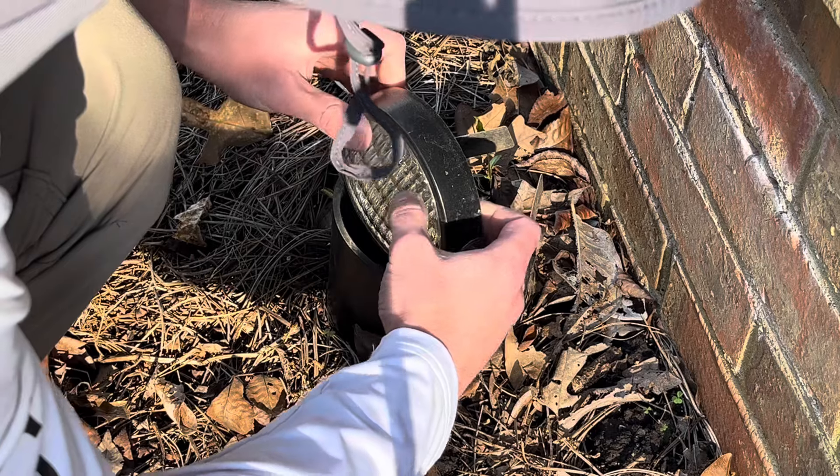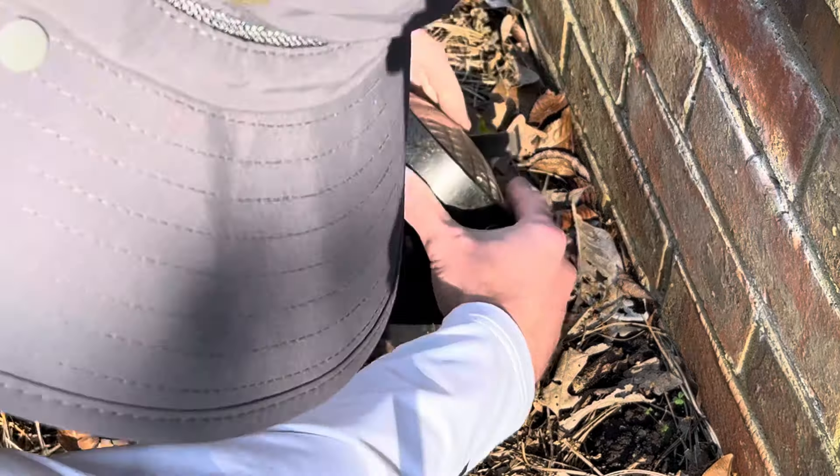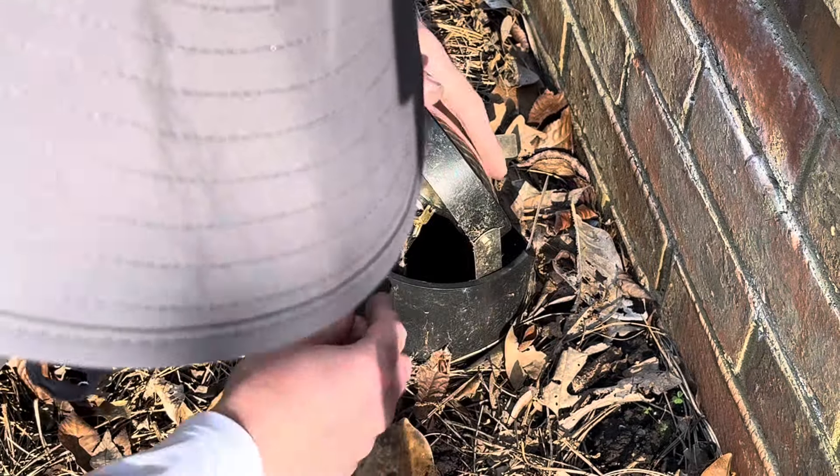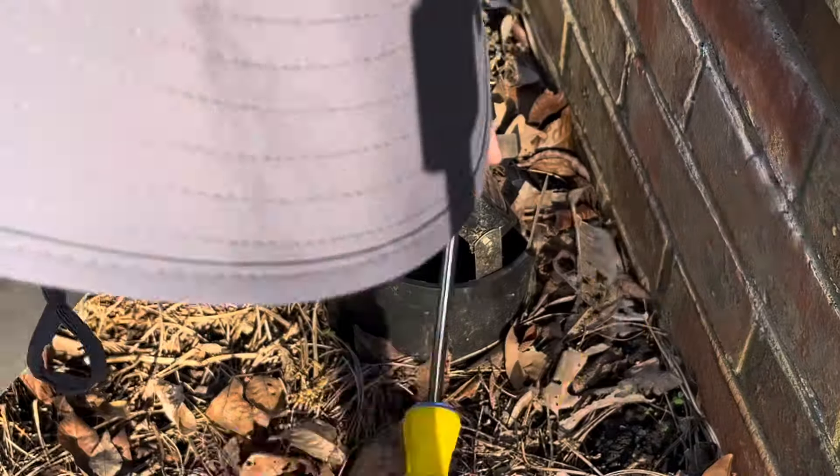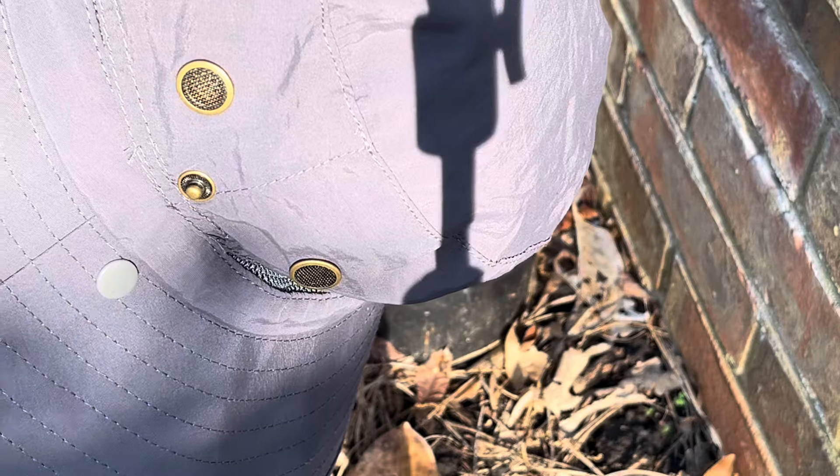The connection might be holding it in. Yep, that's the connection. So now what I'm doing is I'm simply removing the terminals, as you can see, so I can replace the bulb and put in a new one.